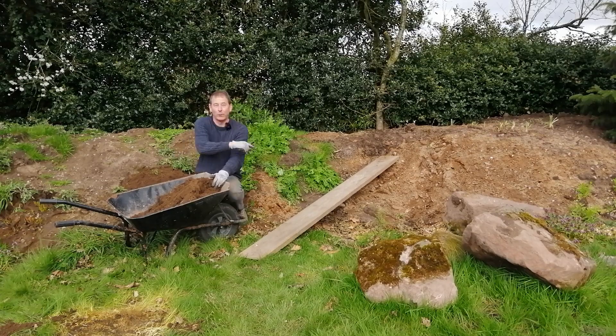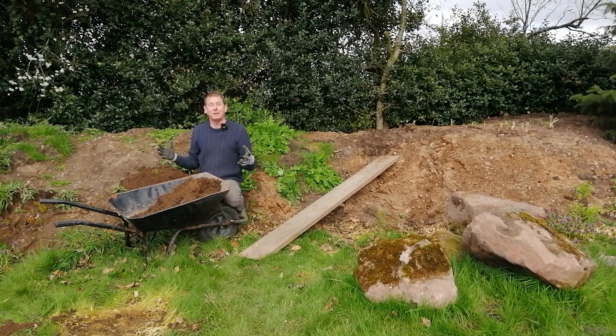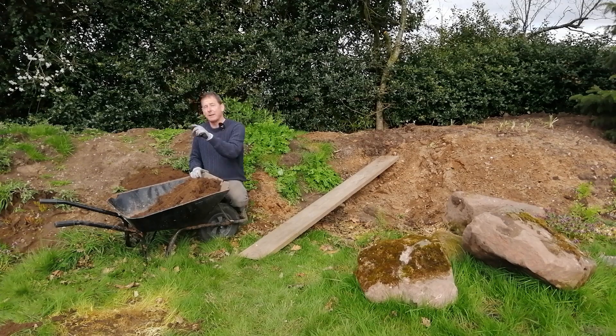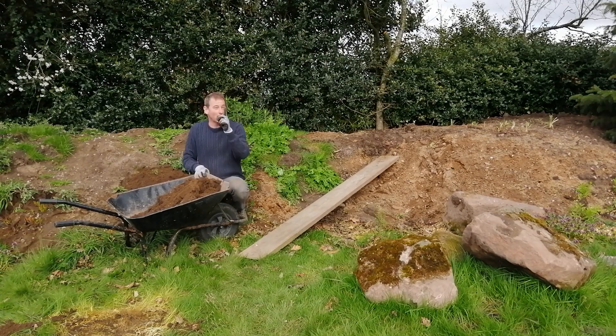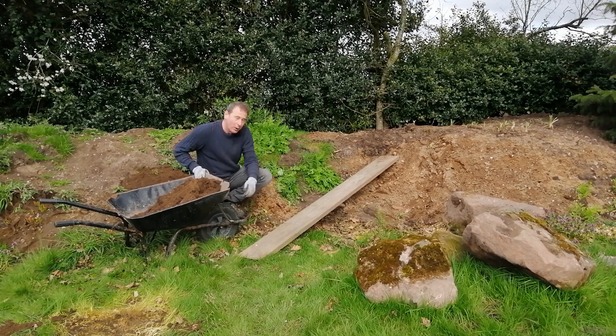You've also got to think about tipping the load out at the other end. Imagine tipping a massive heavy load of soil — it's going to take all your strength. Whereas with a more manageable load, you can tip it to your heart's content. Now, talking of tipping, have a look at this bar here at the front — what's that there for?